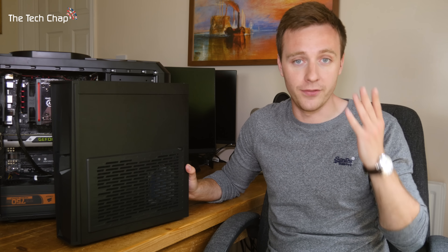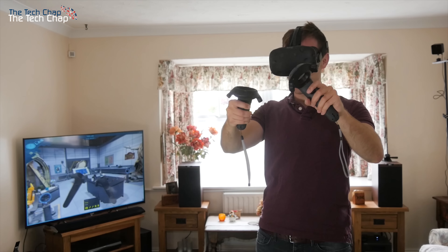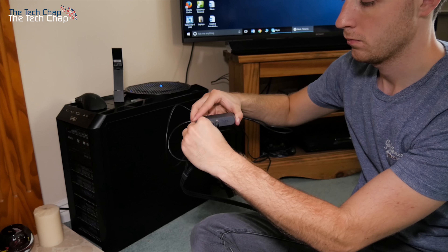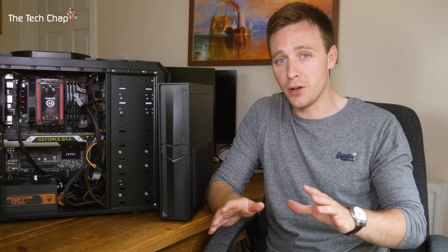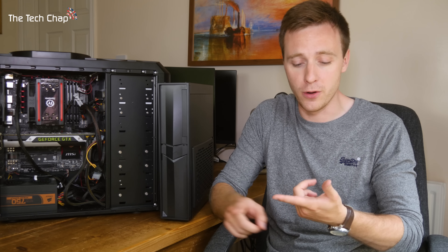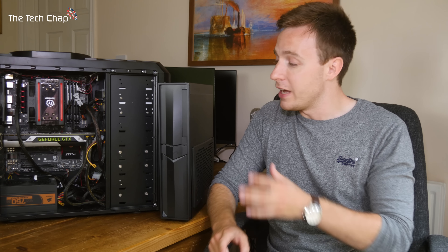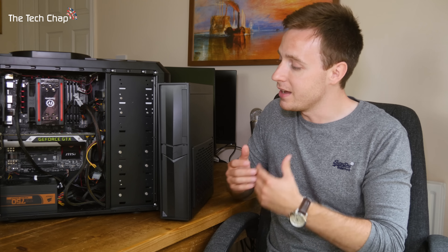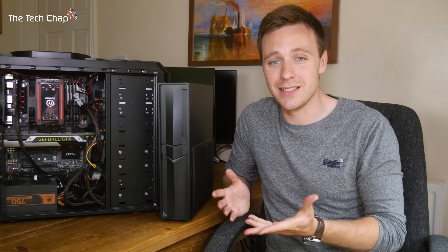I also have an HTC Vive virtual reality headset, which I use in my living room because that's the only space that's big enough for the Vive. But there's no reason that your next build — whether you build it yourself or buy a pre-built one — shouldn't be a mini ITX PC like this, because there's really not that many compromises at all. You can still get the same speed and the same performance out of it in something that's just a lot easier to move about or have in your house.